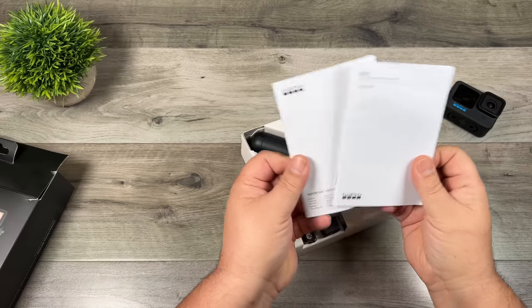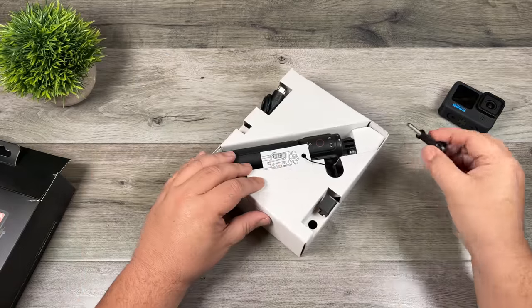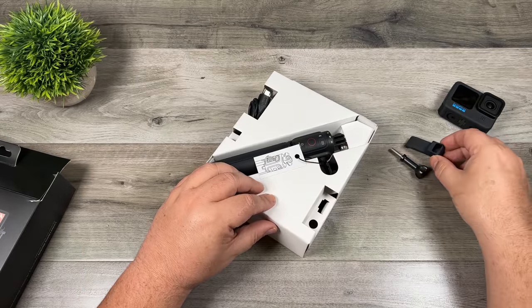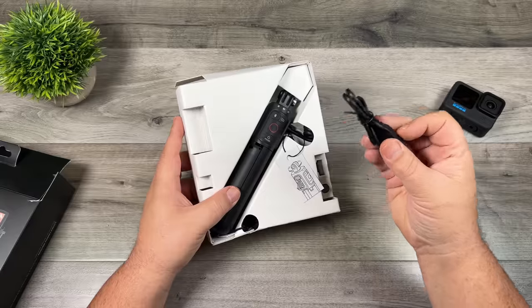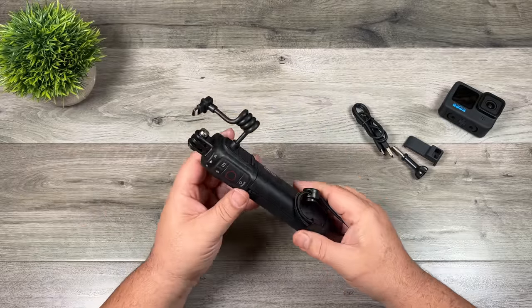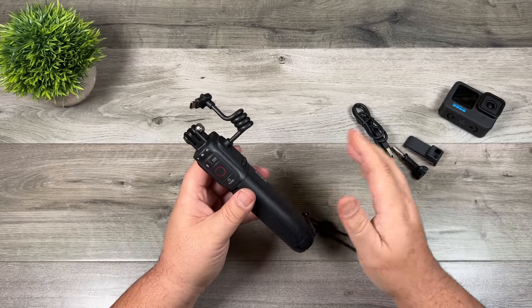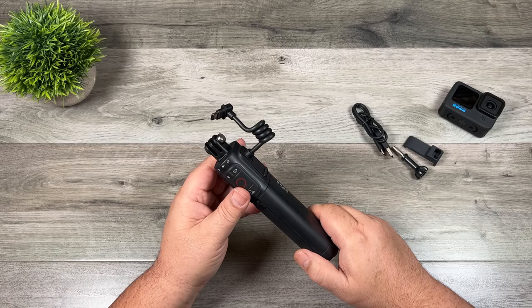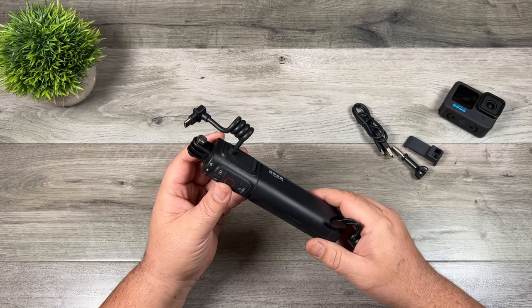We've got some user manuals, a thumb screw, a USB-C pass-through door — I'll show you what that's for in a second — a charging cable, and here we have the unit itself. Basically this is a power bank handle that you attach to your GoPro either by itself or in conjunction with the media mod, and it's going to keep your GoPro powered a lot longer.